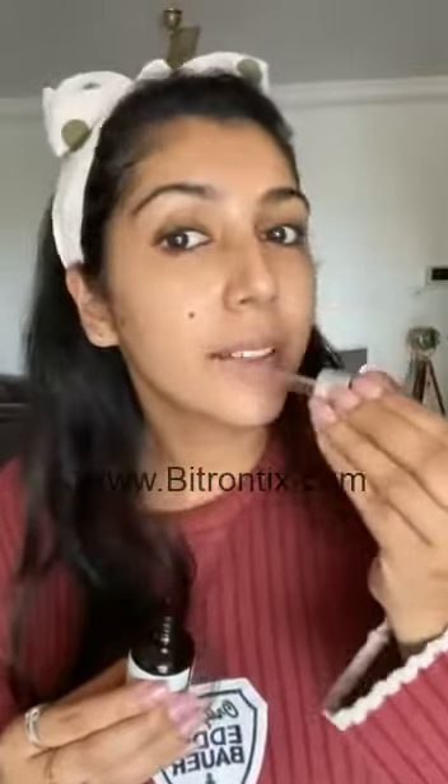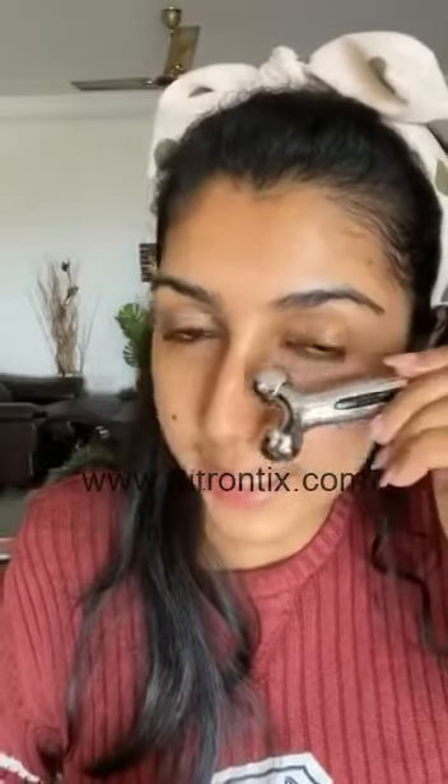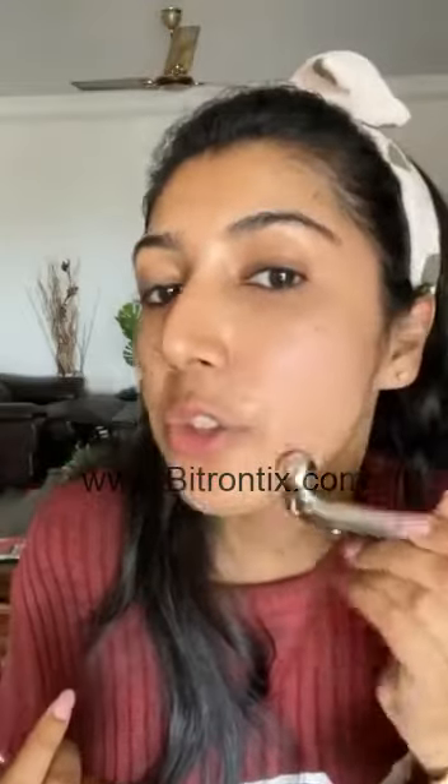Step one: apply a face serum evenly all over the face. Start using it below the eye to reduce dark circles and puffiness — do it gently, upward and outward. For the cheekbone area, you can apply more pressure because the skin here is taut and firm.